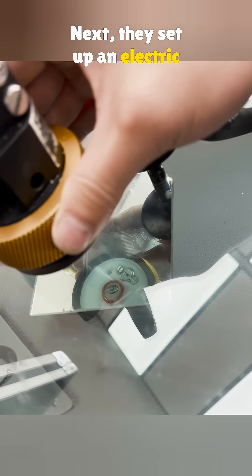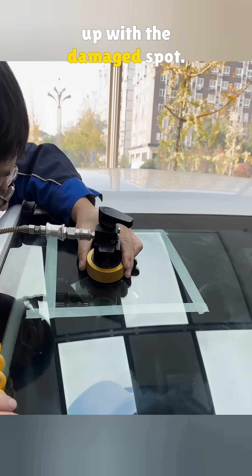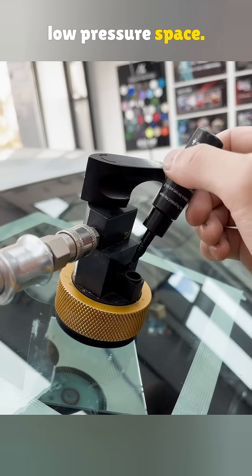Next, they set up an electric vacuum pump. That mirror helps line the pump up with the damaged spot. Pulling a vacuum removes the air inside the crack and creates a low-pressure space.